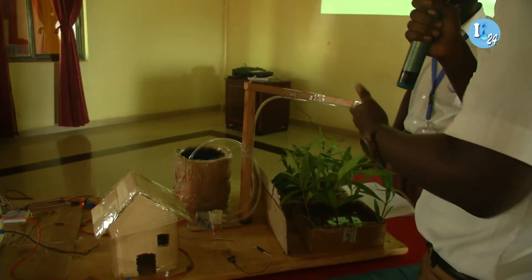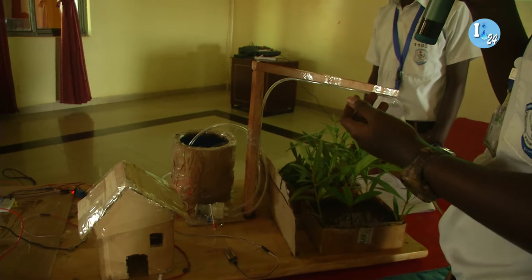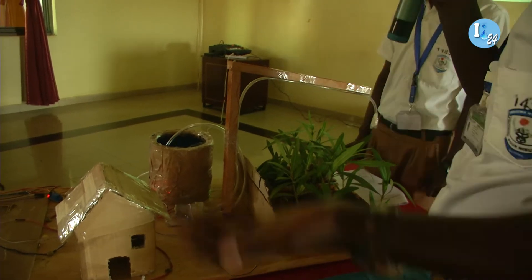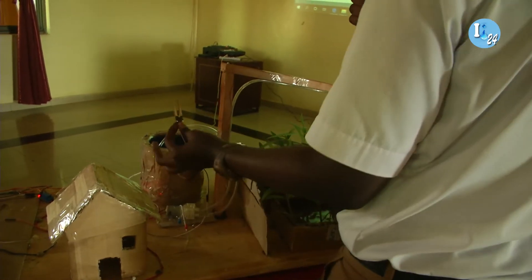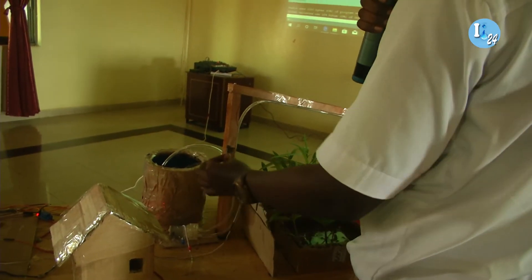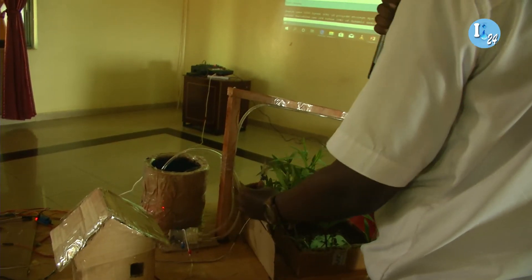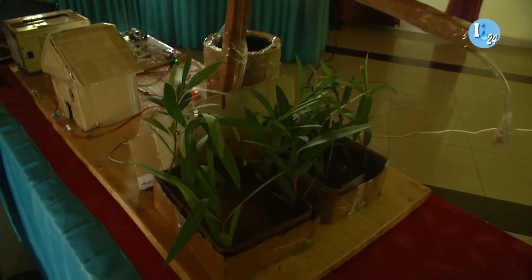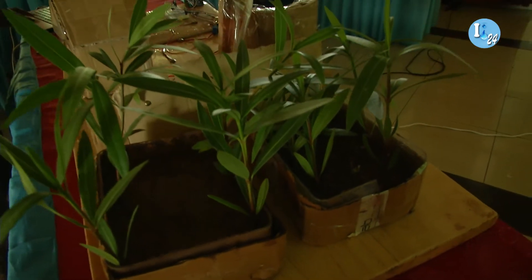In a dry condition, maybe the water has just evaporated through transpiration, or a certain amount of moisture we need has just been lost. So we need to irrigate because the plants need water. This is the moisture sensor — it will detect the amount of water in the soil. If a certain moisture level is reached, it will not irrigate. If it is not enough, you can see the conditions that have been set here.